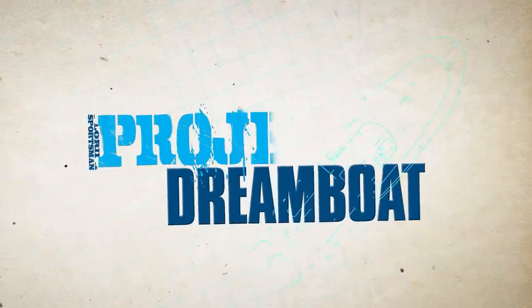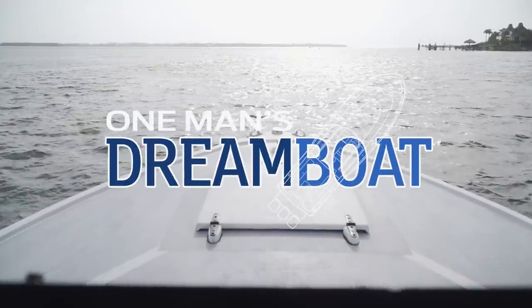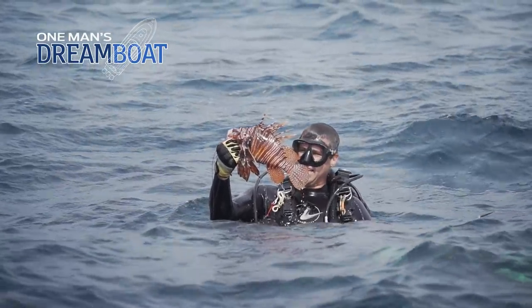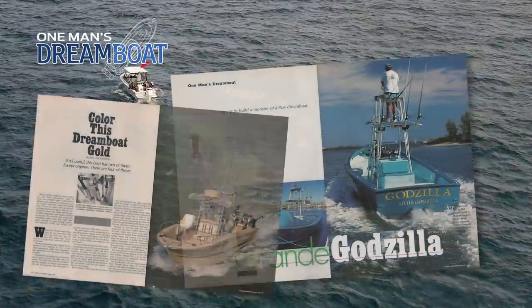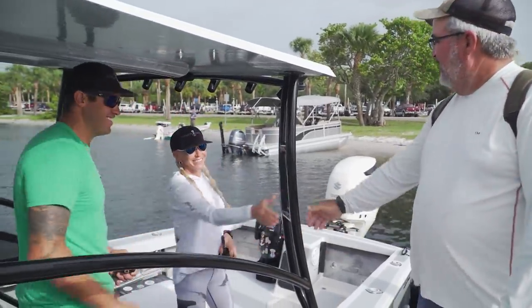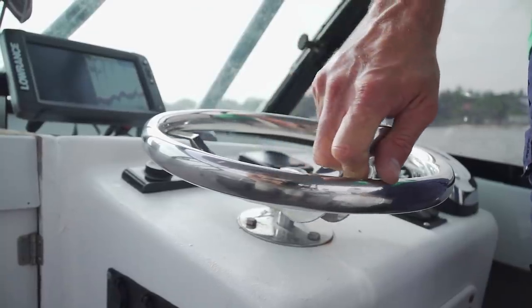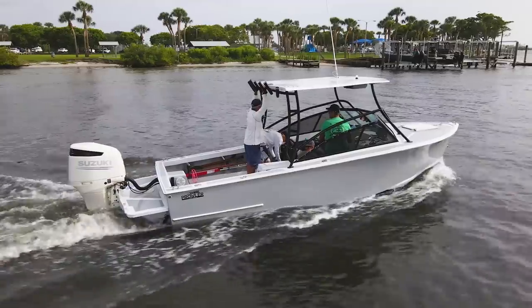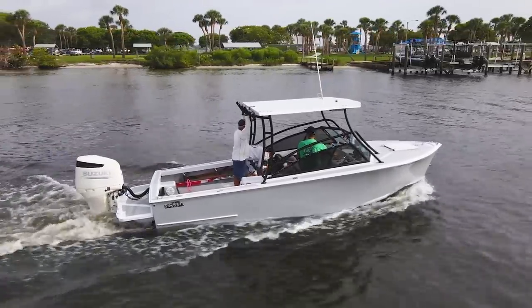Welcome back to Florida Sportsman Project Dreamboat. Join us for this week's one man's dream boat segment with Florida Sportsman boating editor George Labonte, as we feature anglers who have already launched their dream. Florida Sportsman began these features 30 years ago and the dreams just keep getting better. Taking on a dream boat restoration project often involves a quest to find the perfect boat, and sometimes the boat finds you. We joined Kyle Durgin today in Stuart, Florida to have a look at his 1973 23-foot Prowler.